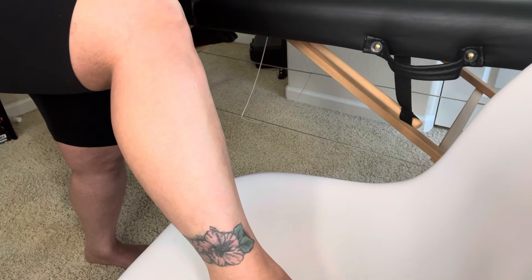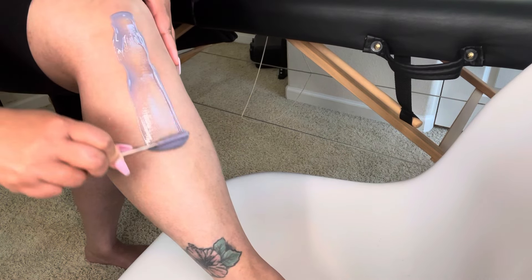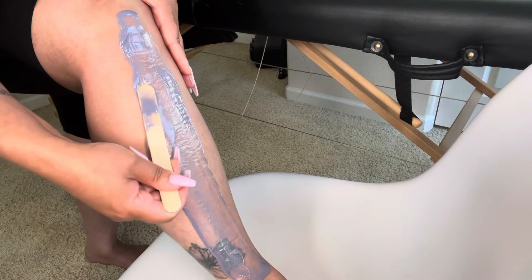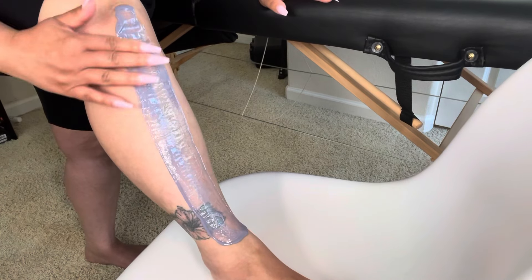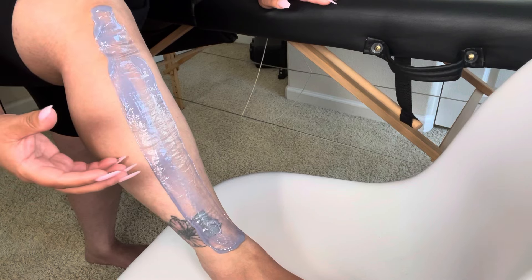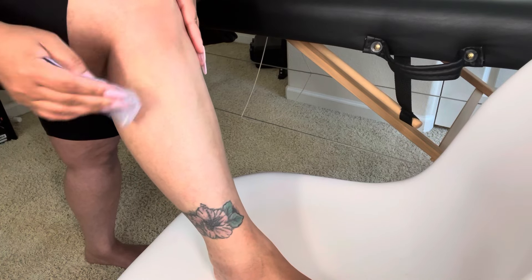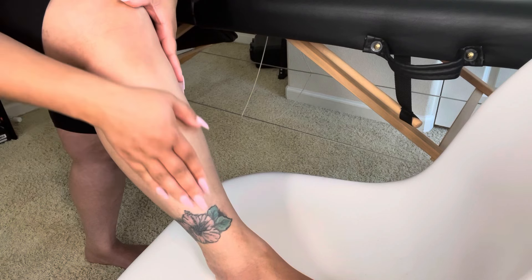You guys, I am impressed. As someone who normally only uses professional wax, this is my first time getting wax off of Amazon and let me tell you — this is good. I definitely approve this company. My strips are very thin because my hair is very fine on my legs. If you have coarser hair you want to do a thicker strip, and to do that you just need to pick up more from your wax pot. My legs are so smooth!